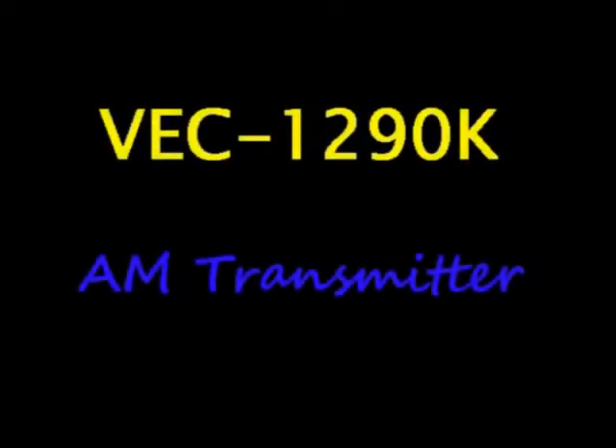Hi guys, this is ATGO. In a few moments I'm going to show you a video that's a review of the VEC 1290K AM transmitter. At the end of the video I'll give you my view of this unit.